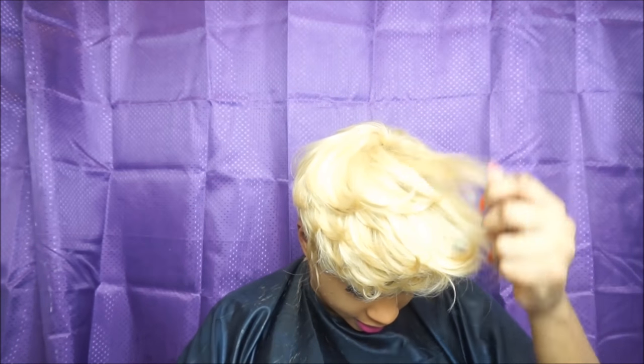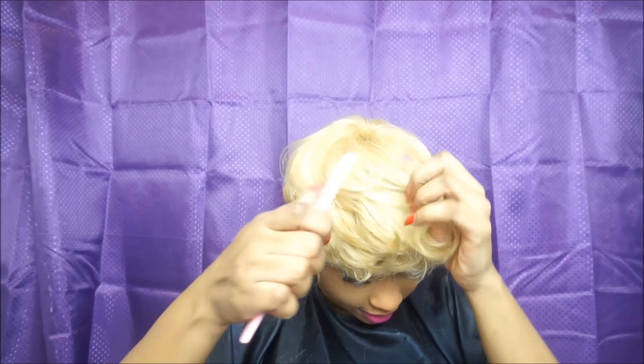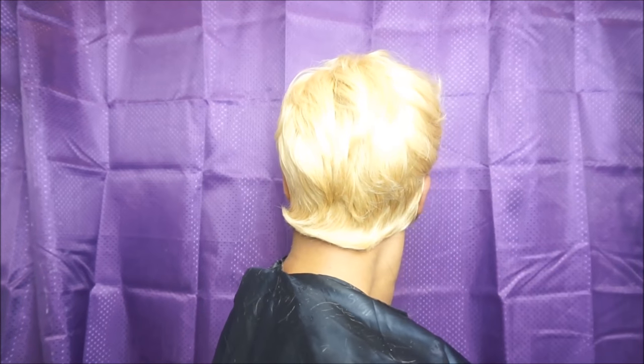There's still quite a lot of hair on the top, so let me just take some more of it off.